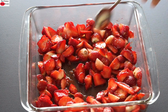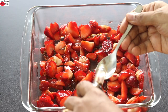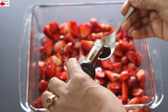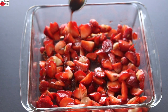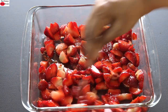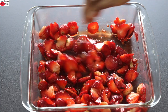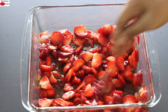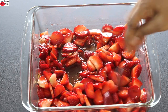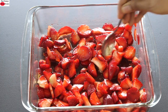Five minutes later, you can see that the juices have started to release. Into this, I'm adding in half a teaspoon of vanilla extract. This is entirely optional — I like the flavor of vanilla with strawberries, so if you prefer you can add it, or else you can totally omit it. I'm just giving it a nice mix so that the vanilla extract is mixed into the strawberries. This gives an amazing flavor to the cake but it's just a matter of personal choice.